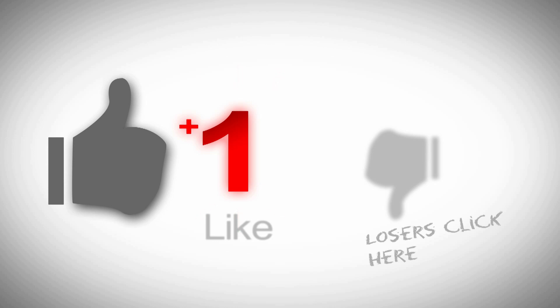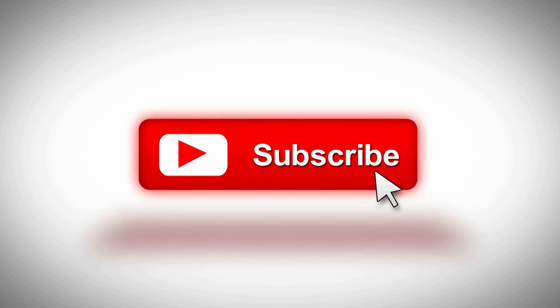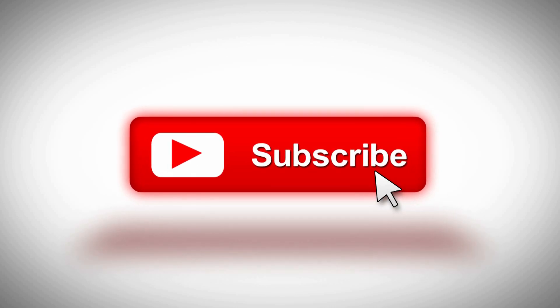Why don't you go ahead and click that like button, subscribe to the channel, and hit the bell if you want to be notified when stuff comes out. I welcome any questions or comments you may have down below.